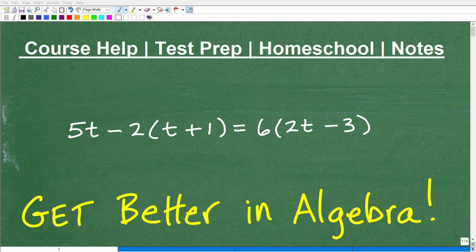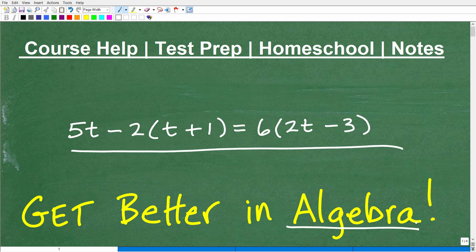Are you ready to improve in algebra? Well, how do you improve in anything? It comes down to practice, and we're going to practice solving this equation here, which is basic foundational algebra. If you think you can solve this equation, pause the video and go ahead and solve for T.